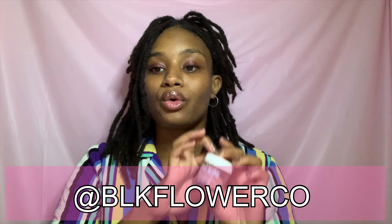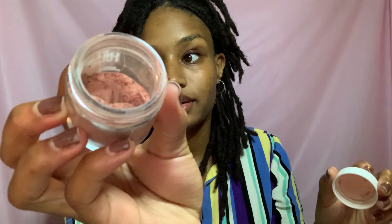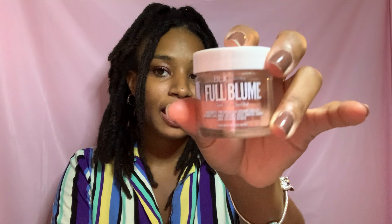Please go check out Black Flower Company on Instagram — they have some amazing butters and all different types of skincare. All their products are super natural. It is a Black-owned business and I truly love this mask. I hope that if you go and try it, you love it too. Please shoot me some comments below and let me know how you liked it. They have a variety of different masks, butters, and anything you need for your skin. Thanks for watching guys!